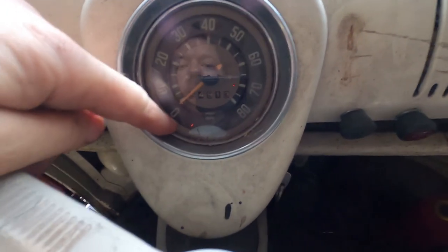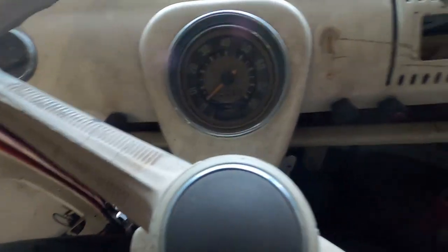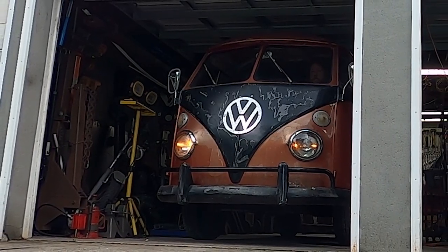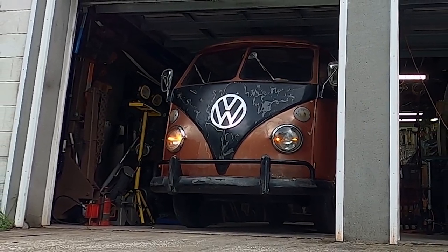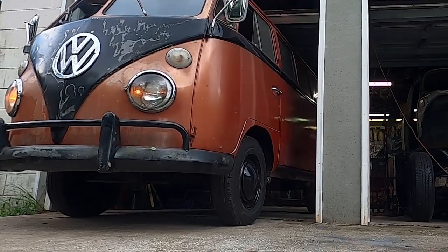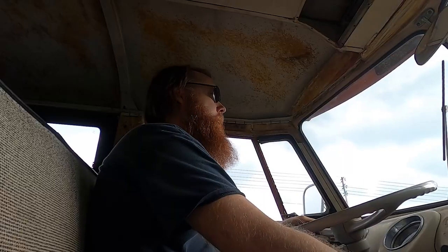The generator light is still faintly glowing just a little bit. We'll put the running lights on. It's a nice Sunday for a drive. We're listening for any ominous noises — of course there are a lot of noises — we're looking for the ones that don't sound so great. So far so good.